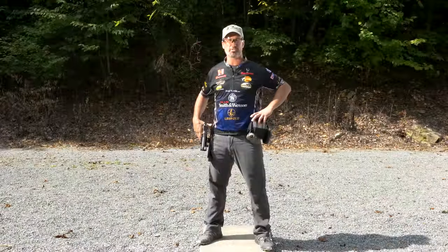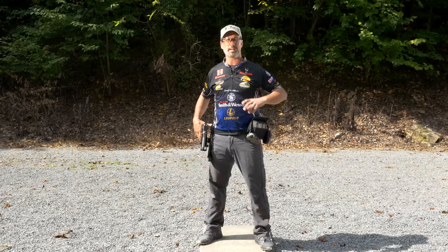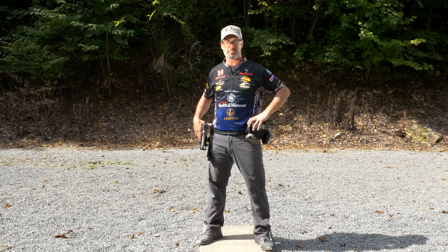Hi, I'm Doug Koenig, professional shooter for 30 years and host of my TV show Doug Koenig's Championship Season on the Pursuit Channel. Today I want to give you a short tip on the stance and what my arm position is.